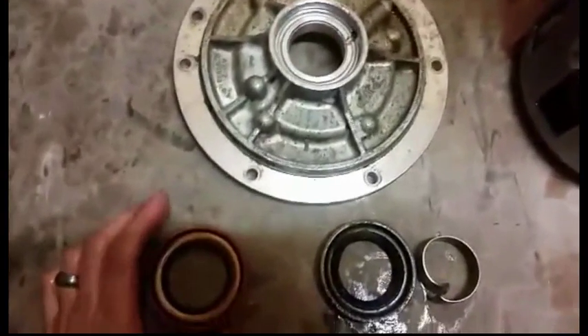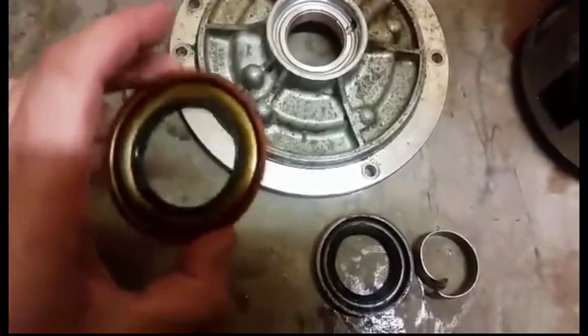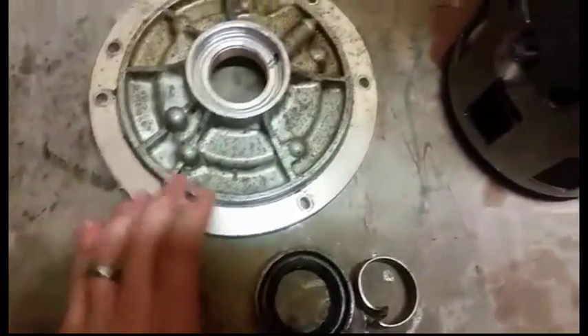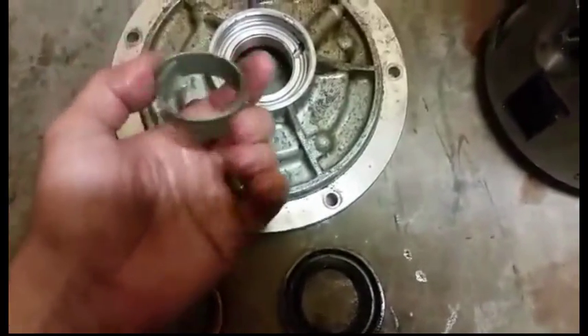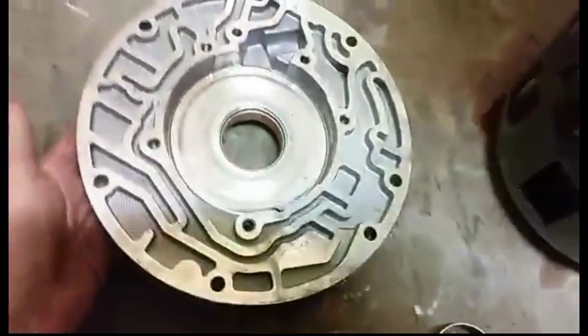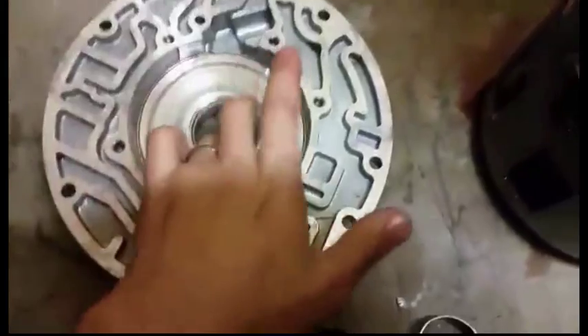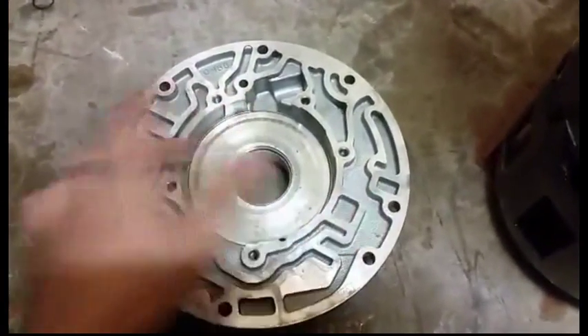I've got another weekend tip for you — a video article, whatever you want to call it. I want to show you a pump bushing here. This is the old one that came out of this pump — out of a 4L60E, but most other automatics are the same. They have a front pump bushing, and this one is very critical because it's the one that the torque converter snout rides on.